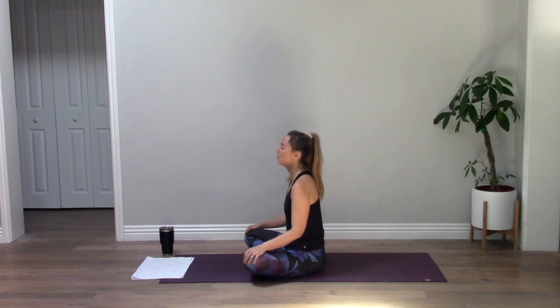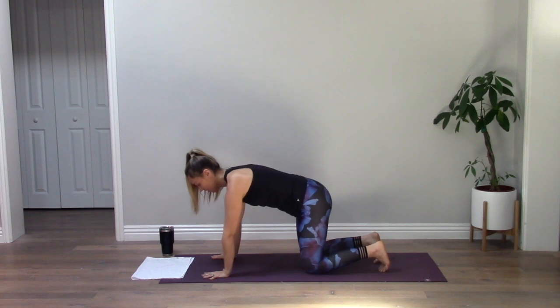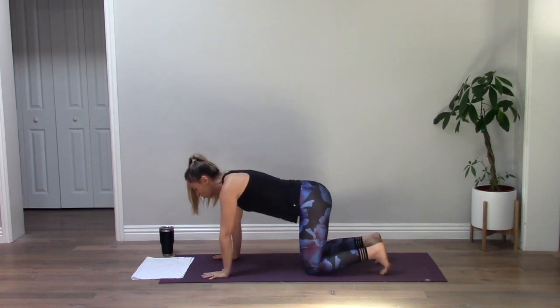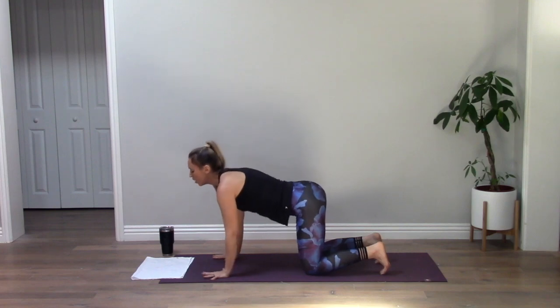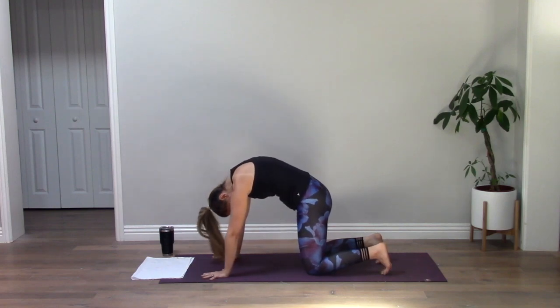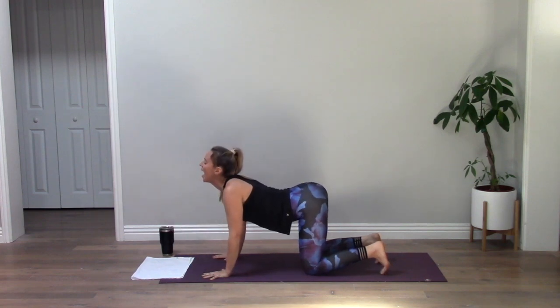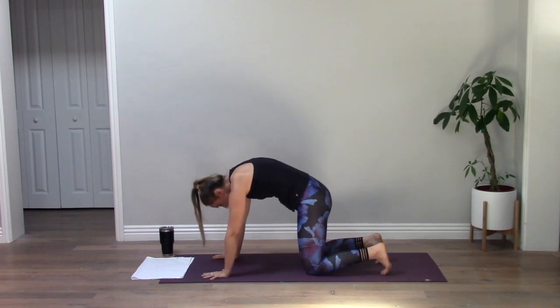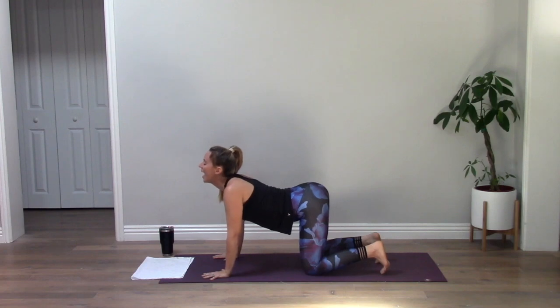Take one more full breath in, exhale, open your eyes and make your way into tabletop. Inhale, drop your belly, lift your gaze for cow. Exhale, really round and press away for cat pose. Inhale drop your belly, look up. Exhale round. One more inhale, exhale.